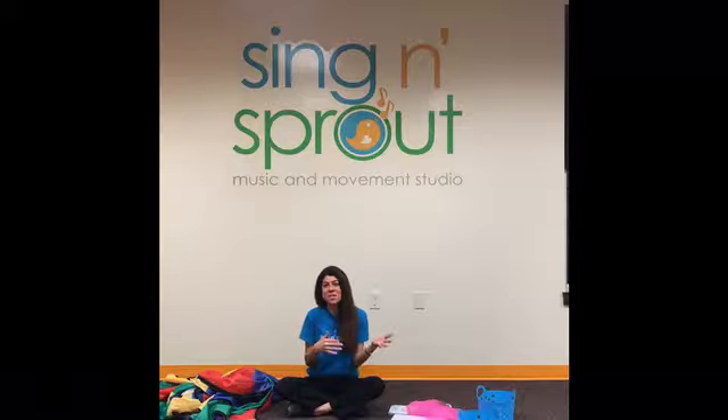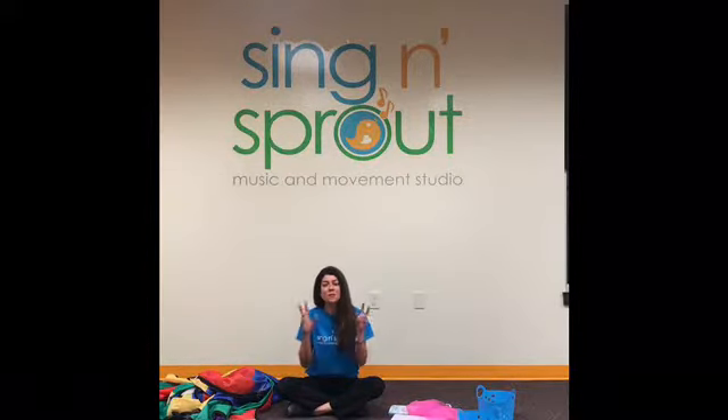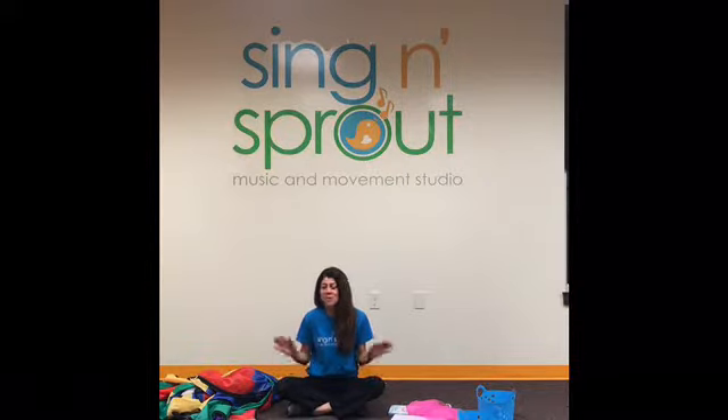Hi everybody! Well, this is the hello song, and Singin' Sprout can be taught in two different environments. It can either be a teacher-in-me environment, which is where you have teachers and an assistant with a classroom of kids, or it could be family-in-me, which is traditionally known as mommy-in-me, but we call it family-in-me to include all caregivers. And we all sit in a circle, and this is how we begin.